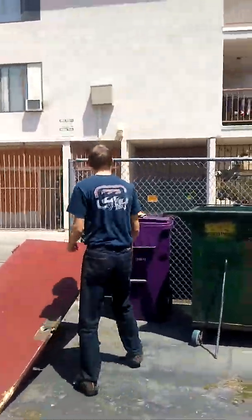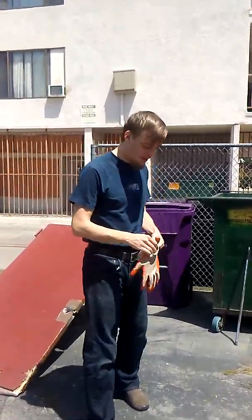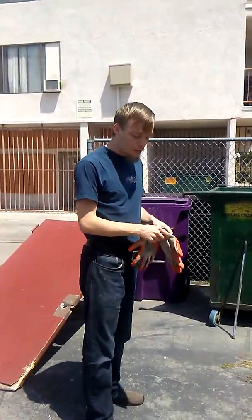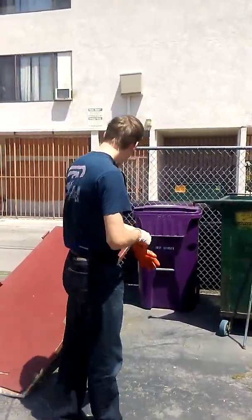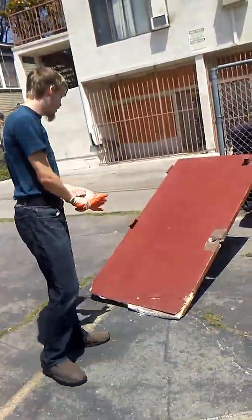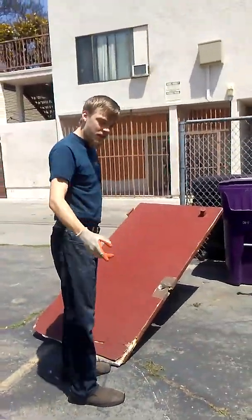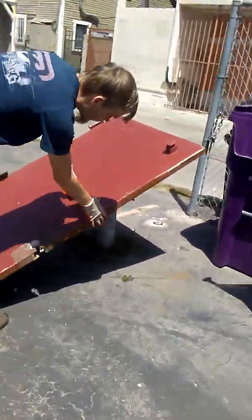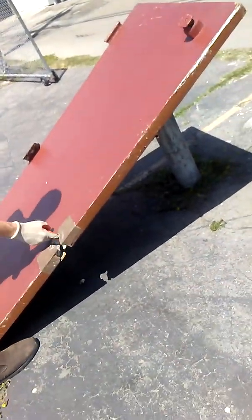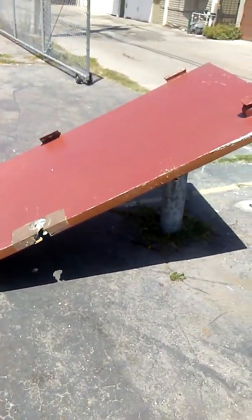Hello everybody. My name is Paul Longstone and I will be attempting to break this big door. Now, if you come over here, you can see it's very thick and I have no idea what this material is.